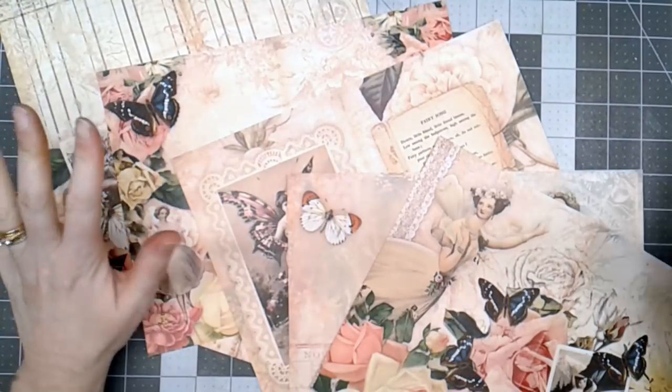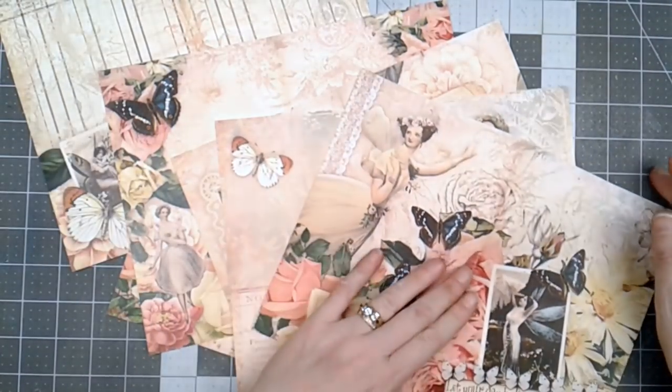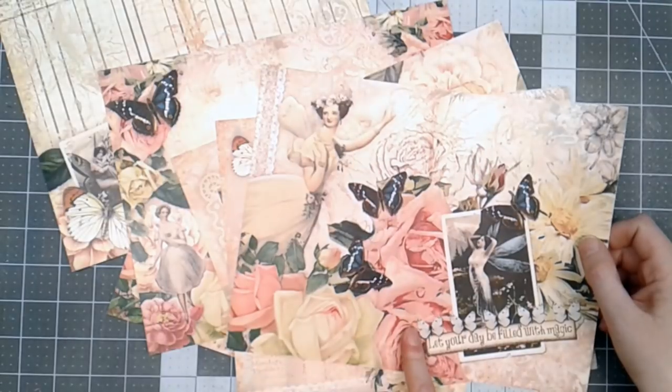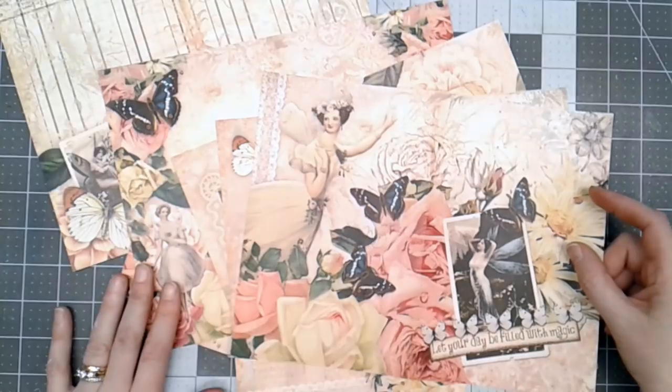Hello everyone, Linda Israel here, and today I'm going to share with you how I decorate the digital downloads from Calico Collage. This is Fairy Garden, and I'll show you how to put a journal together, how to create the cover and everything.